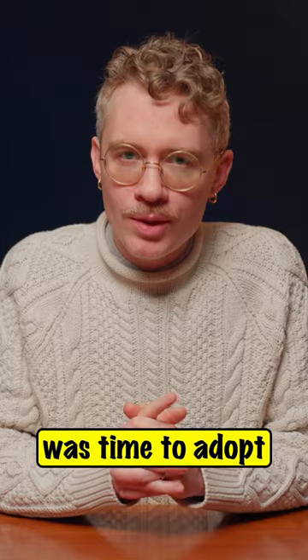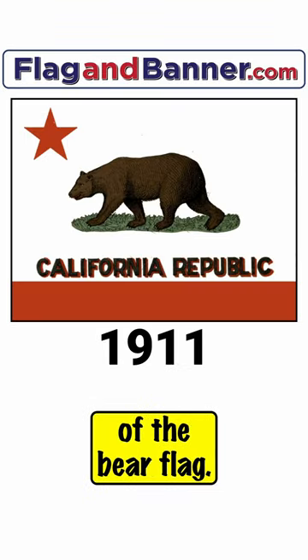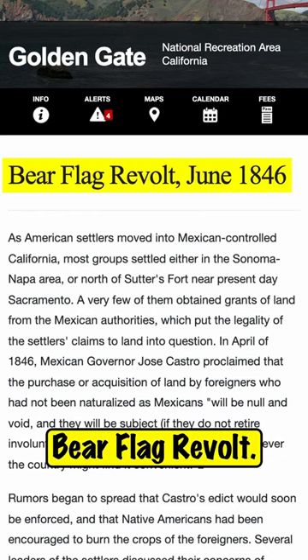In 1911, the California Legislature decided that it was time to adopt an official state flag, and they settled on an updated version of the Bear Flag. The original Bear Flag was first flown in 1846 during the aptly named Bear Flag Revolt.